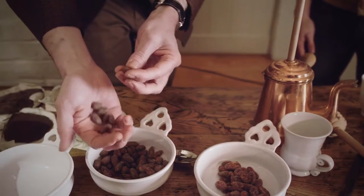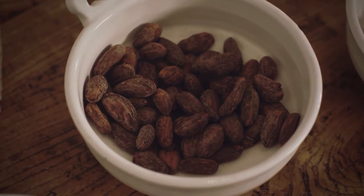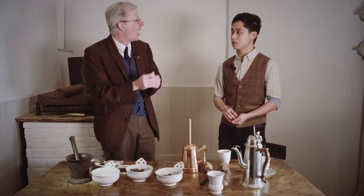Are they edible? They are. Would you care to try one? Oh yes please, thank you. It's crunchy, it's chocolatey — very chocolatey but very dry. And what happens next is the amazing thing, because you crunch these up and then...